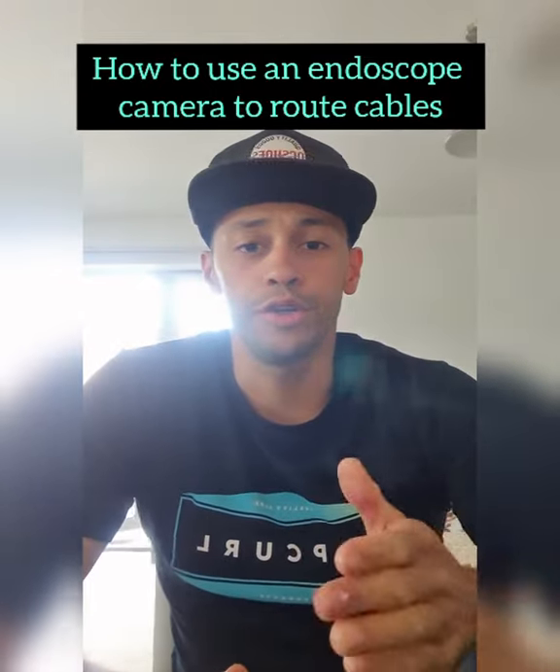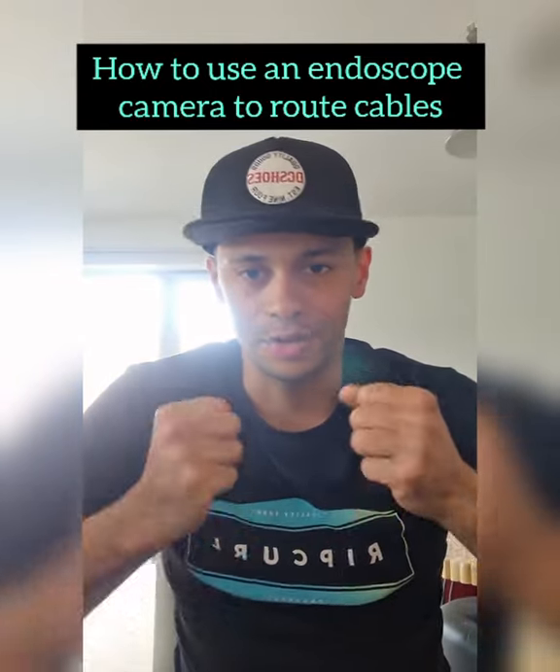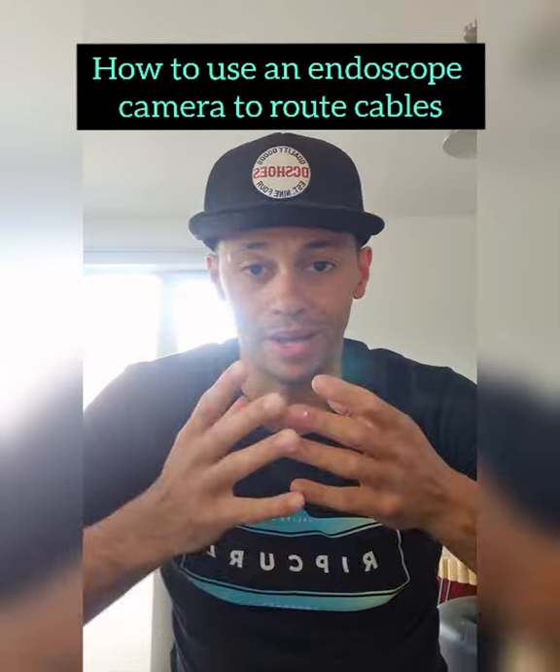Hi guys, so today I'm going to show you an example of how useful a handheld camera, boroscope, or endoscope can be when you're on a job site. Something I've been meaning to do for a while is to be more committed to making videos when I'm actually on the job. Right now I'm doing it retrospectively — I never remember to do it when I'm actually there; I'm too focused on the job. But I need to get better at this, so without further ado, let me show you the process.